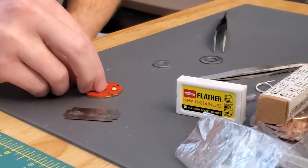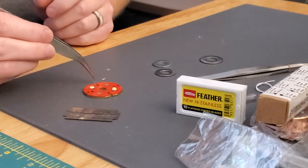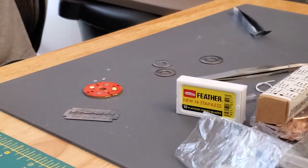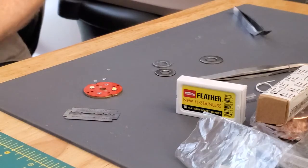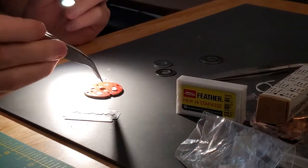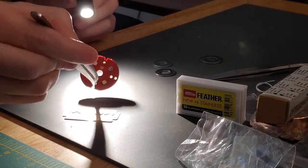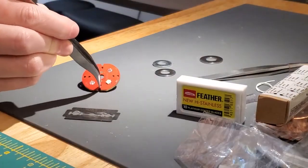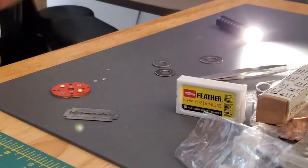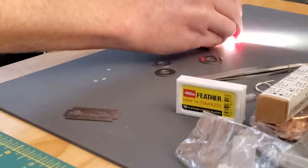All right, that was the last cut. Take that little piece off. Let's see if we can get a good shot of this. This one for just one slice turned out pretty well.